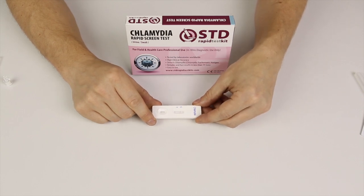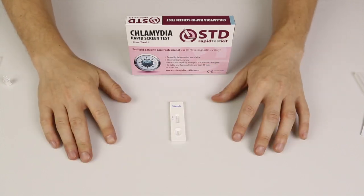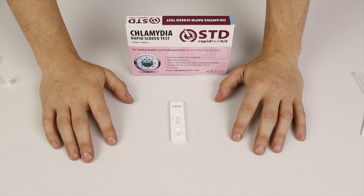It's also important that you do not read the results after 30 minutes. Chlamydia is a disease that cannot be left untreated. If you use our test kits and it comes out with a positive result, it is very, very, very important that you seek out professional medical advice.